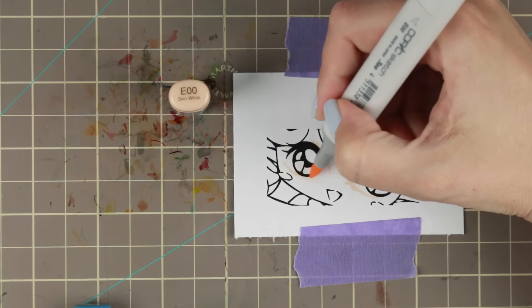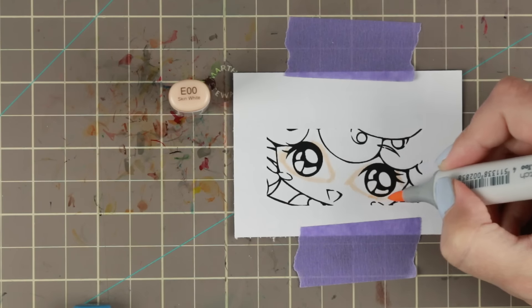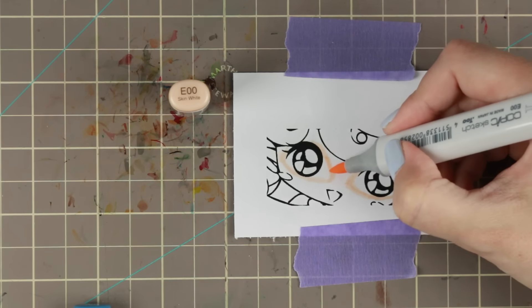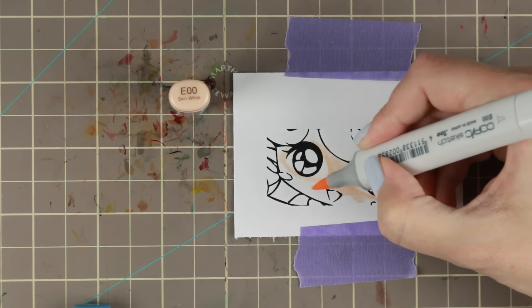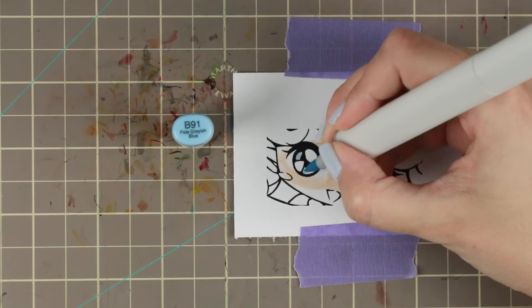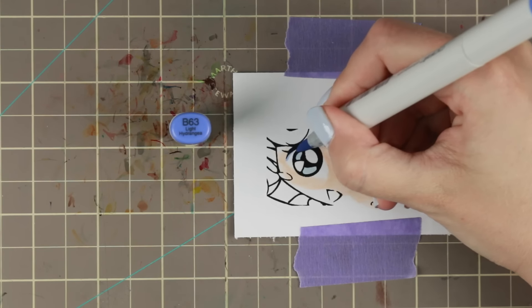This is where you can let your artistic flair be shown — you can make the eyes round or more almond-shaped. I kind of like to have a very high bend on the upper side and almost a straight line on the lower lid, which is very manga-ish. Then I'm using the lightest color to color in the iris, since it doesn't have that much of an iris due to the big reflections.